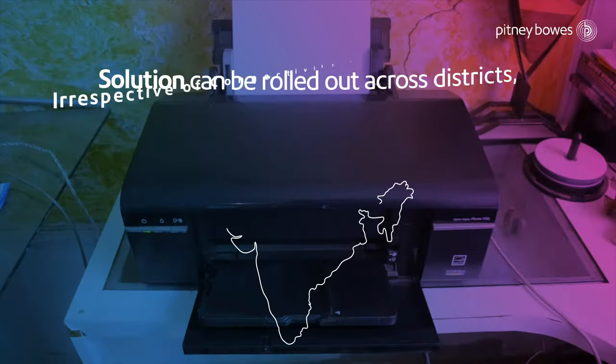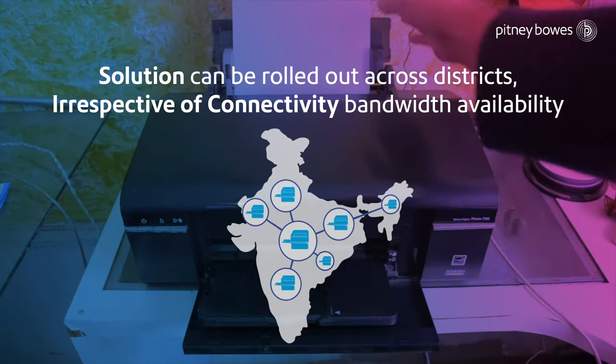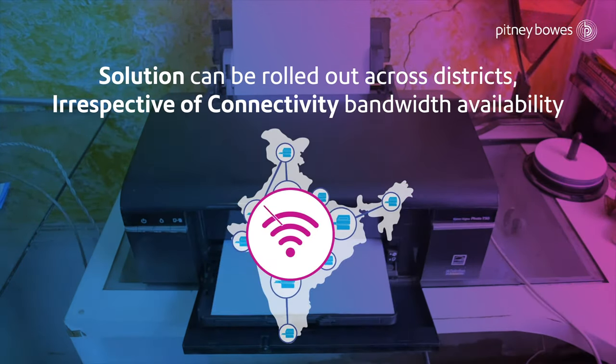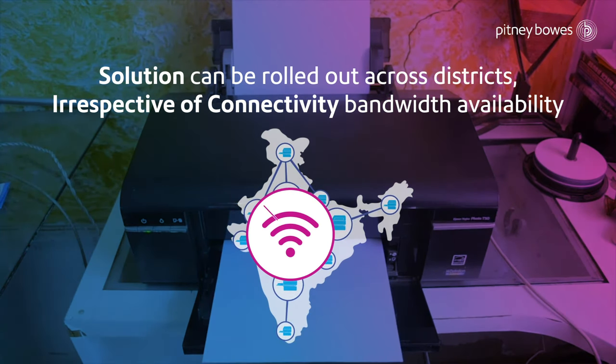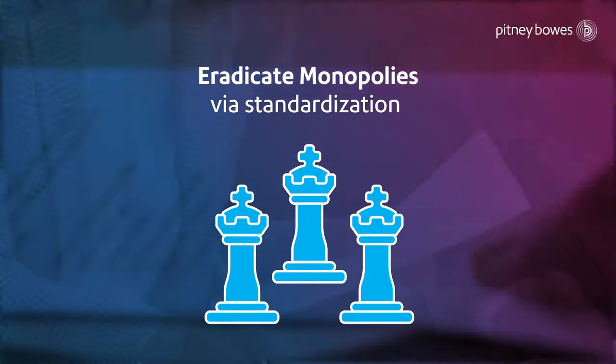With all the online ability features and new secured impression design, the solution can be rolled out across districts irrespective of connectivity bandwidth availability. This standardization prevents the formation of geography-based monopolies.